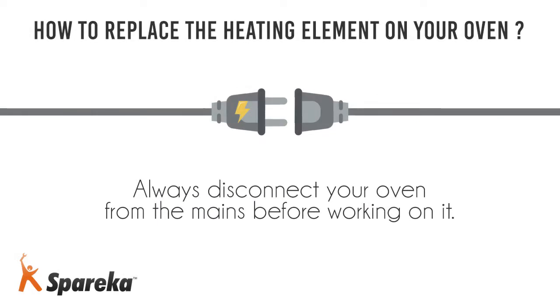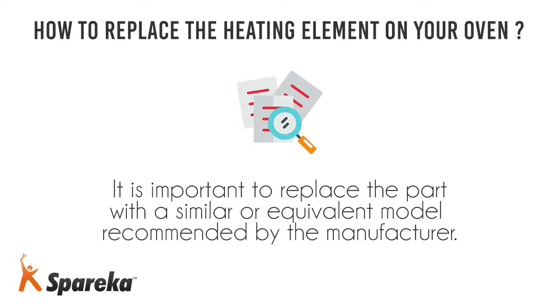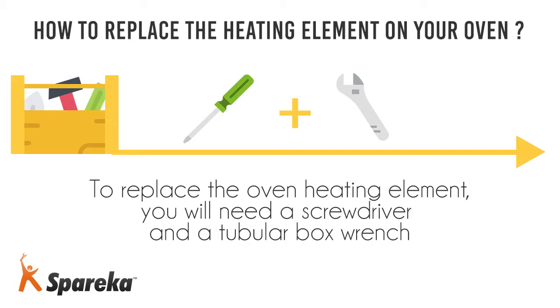Always disconnect your oven from the mains before working on it. It is important to replace the part with a similar or equivalent model recommended by the manufacturer. To replace the oven heating element, you will need a screwdriver and a tubular box wrench.